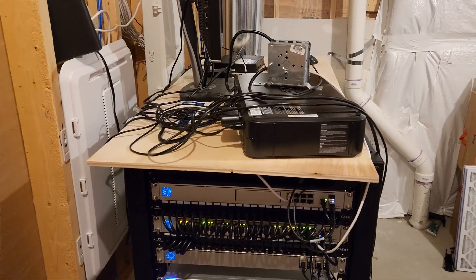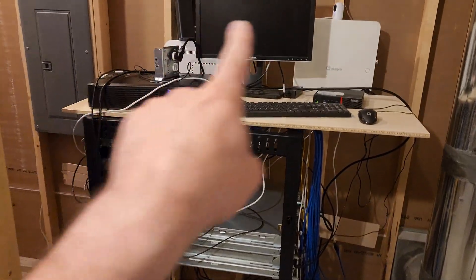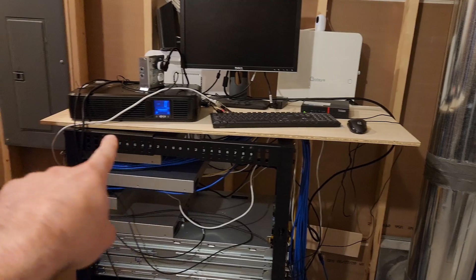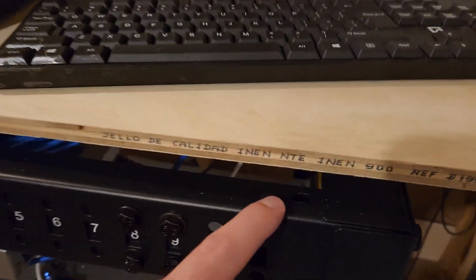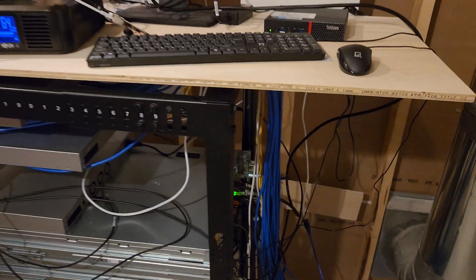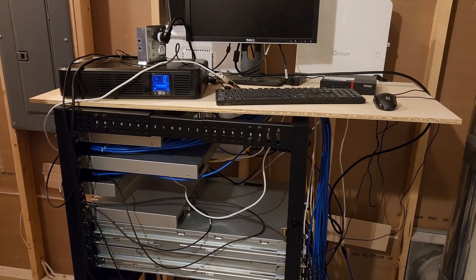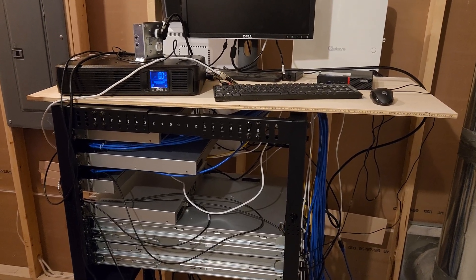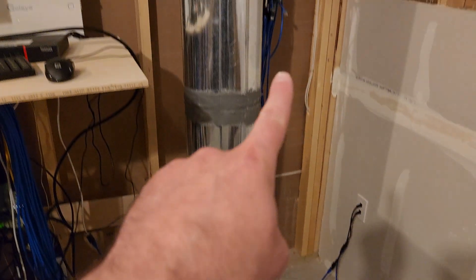Let me switch to the other side of the rack. We'll get all this cleaned up — this piece of wood is obviously not the right size, but there are some holes I can bolt it to once I cut it down. Maybe we'll sand it a little bit too. And I made a pretty big mistake when I first routed all my drops going up into the house — I brought them up and over the rack.